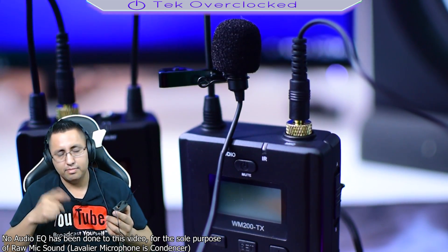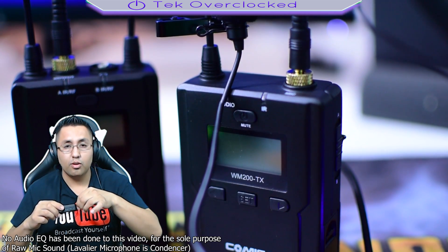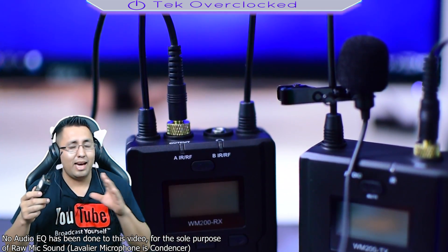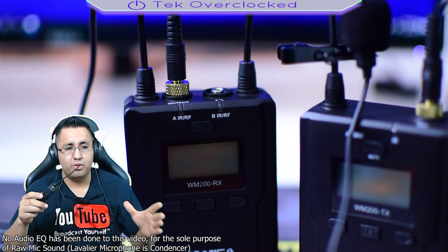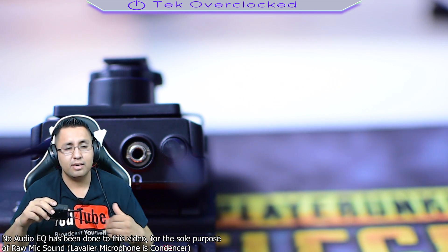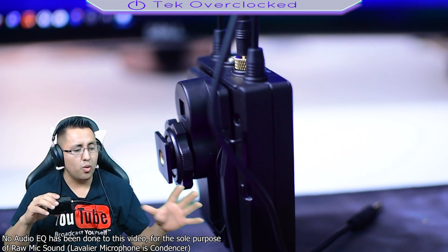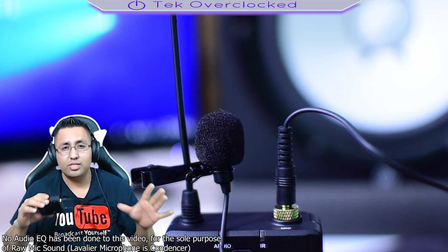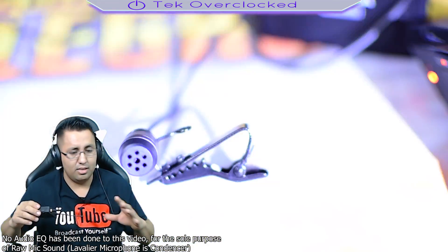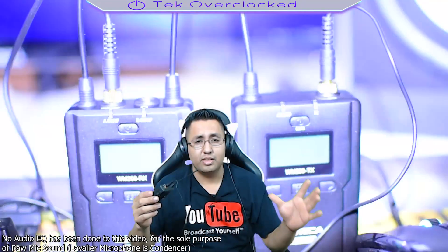I said it was aluminum but it's not — it's full metal. The connections are very sturdy and gold-plated. The signal transmission between the transmitter and receiver is a great connection. I once bought a budget wireless lavalier set and the frequencies were bad, the audio quality was terrible, there was so much static — I thought my Wi-Fi router was interfering. But with this product, there is none of that.